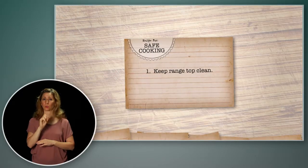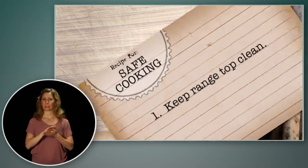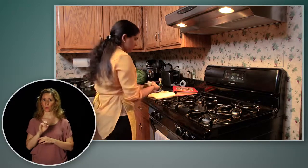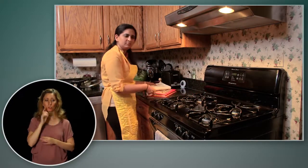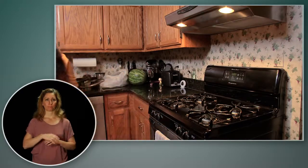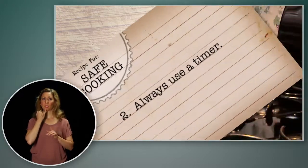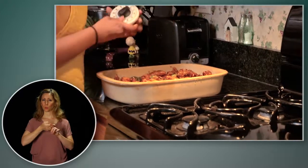Keep your range top clean and make sure that anything that can burn is kept away from it. Before you turn on the heat, check to be sure nothing else is near the burner. Always use a timer when you're baking and when cooking foods at low temperatures that take a longer time, so you don't forget.